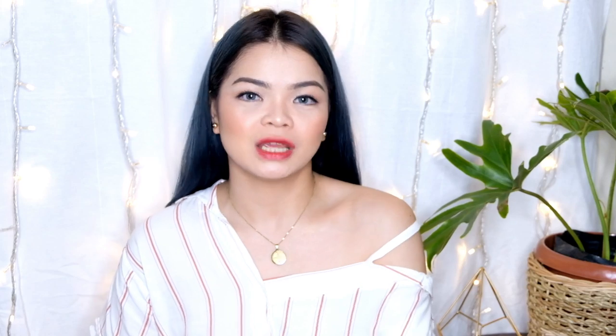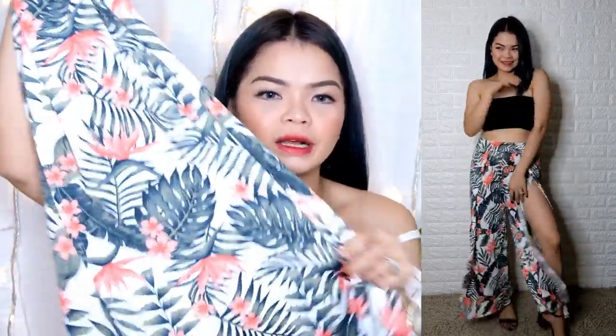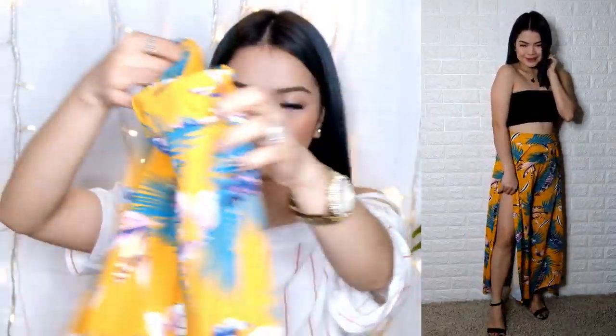Next thing — ito, very bagay siya kapag sa beach. Punch siya na may very mataas na slit. May kita niyo naman sa aking try-on. Ito yung second color — very nice, it's a tropical paradise print. And we have the mustard tropical too. May pa-slit si Mayor again. This is 100 pesos only.